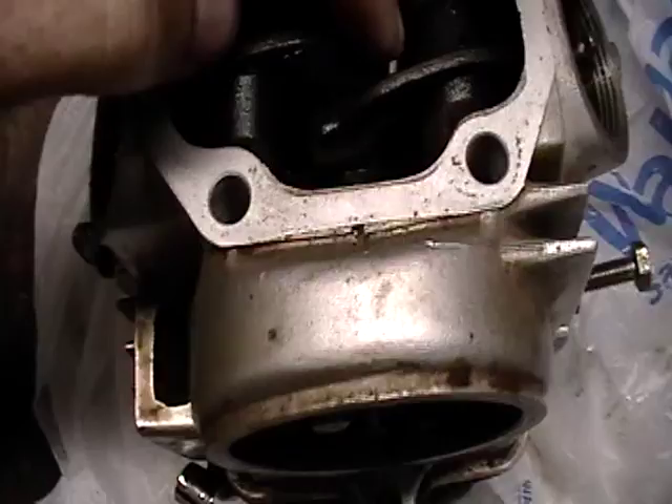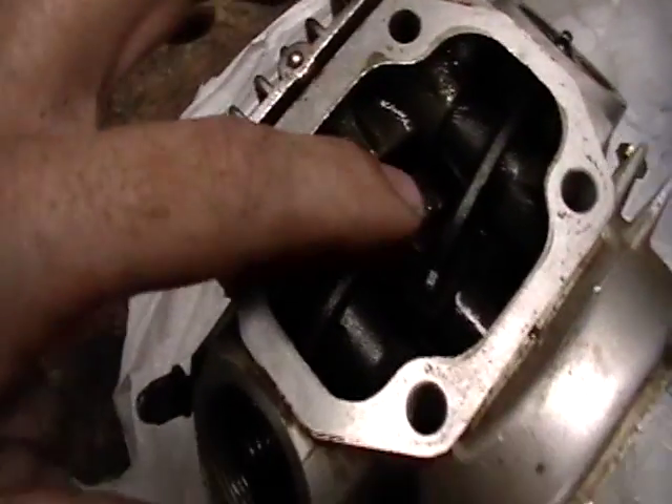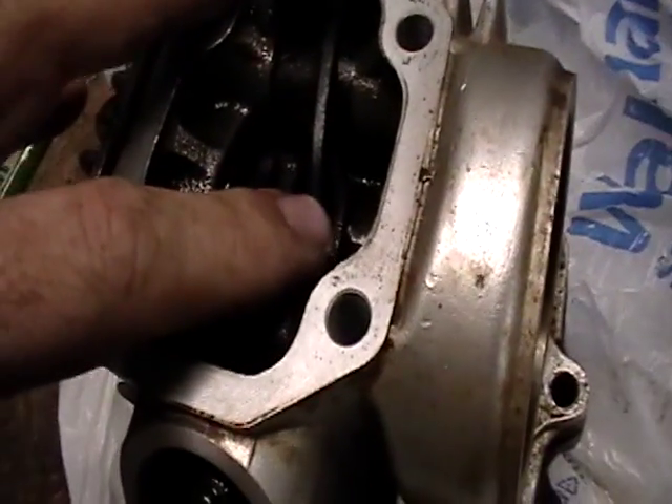You see this right here — that's going to be your intake and that's going to be your exhaust.